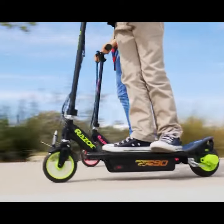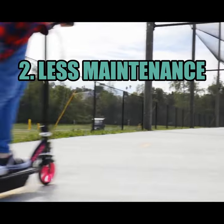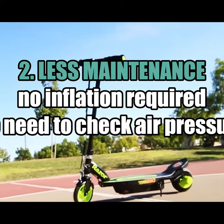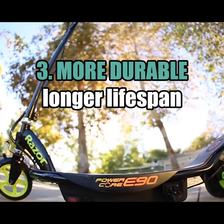Also, solid tires require less maintenance than pneumatic tires. They do not need to be inflated or checked for air pressure, which can save time and effort. Solid tires are generally more durable and have a longer lifespan than pneumatic tires.